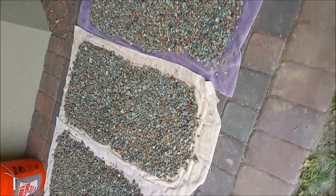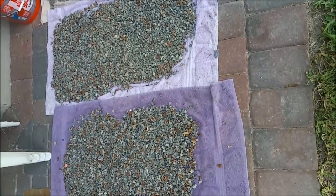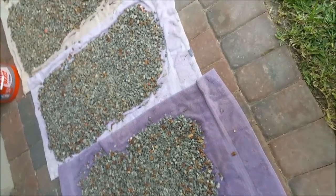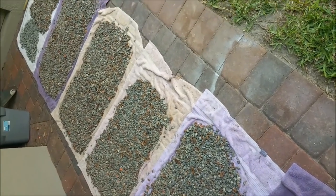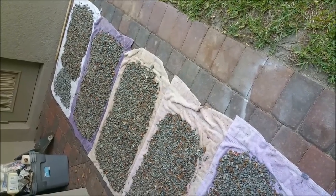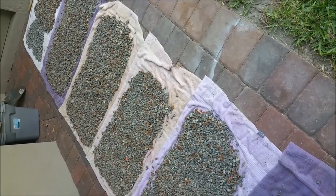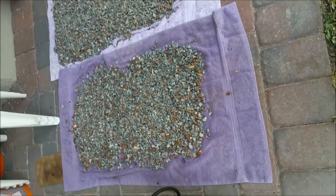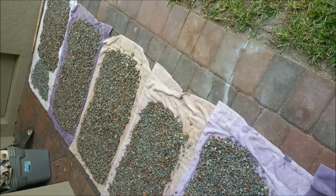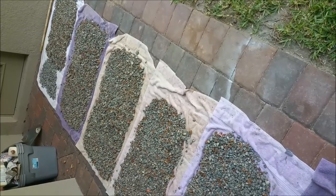Then we'll start the process of melting it down, getting it all fluxed and cleaned and poured into ingots. Total yield out of the seven buckets was 555 pounds. We'll expect some loss from the ones that have the jackets and some of the debris in here, but hopefully get somewhere above 450 pounds of ingots if we're lucky. If we get anything over 400, I'm going to be happy. It's quite a bit of lead from this last trip to the range.